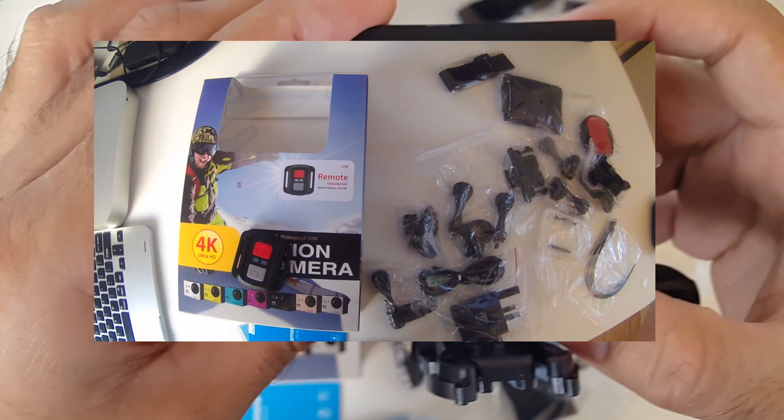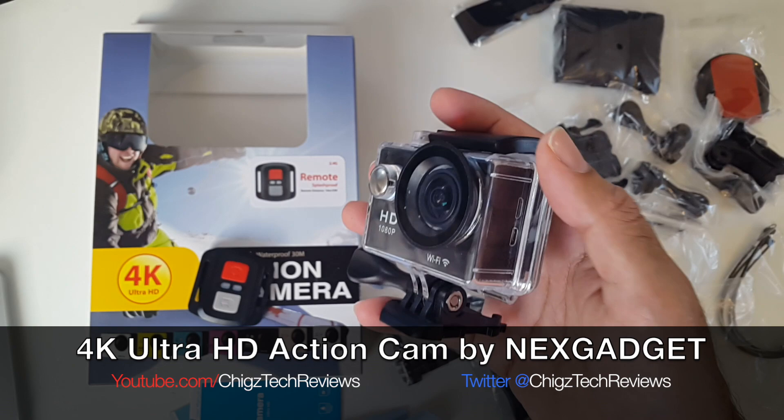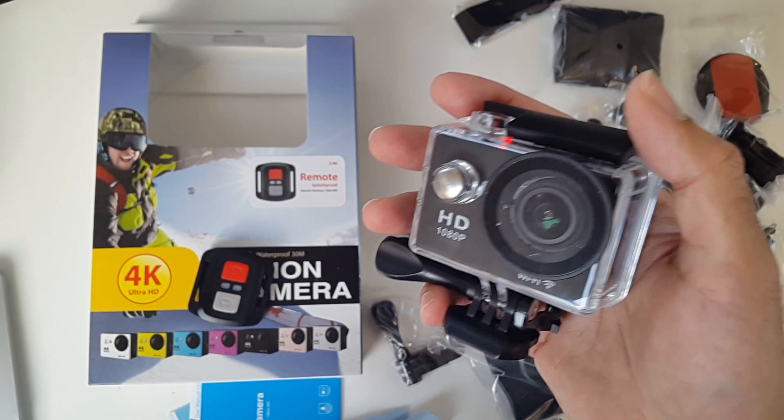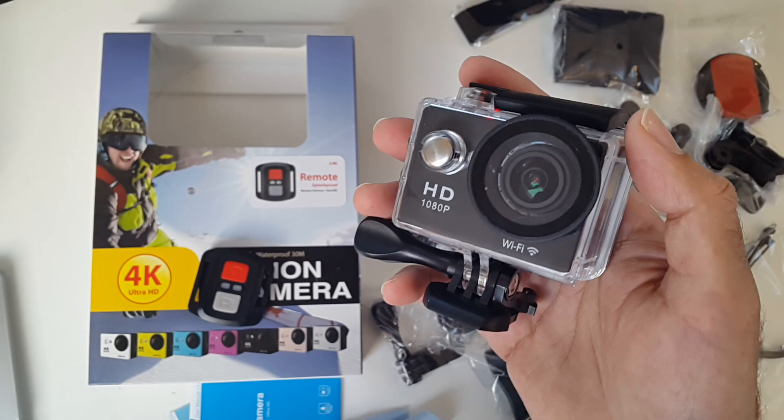There you go guys — that was a 4K Ultra HD action camera by Next Gadget, a very well-made and versatile camera. It's a great action camera for the outdoors, especially if you're into sports, and underwater shots come out really well on this. I'll put the links in the description so you guys can check this item out and purchase one for yourselves. I hope you enjoyed the video and found it useful — thank you so much for watching and have a brilliant day.